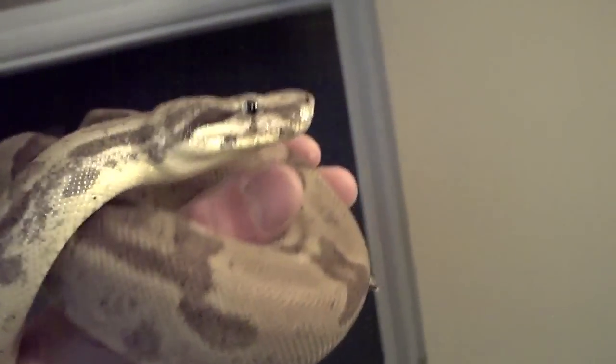I have some plans for her and might pop her in with the anery motleys in a couple seasons. She's got some really nice eyes — she's a great addition. She's in quarantine right now, and as soon as she gets out I'll put her in the snake room and start feeding her heavy.